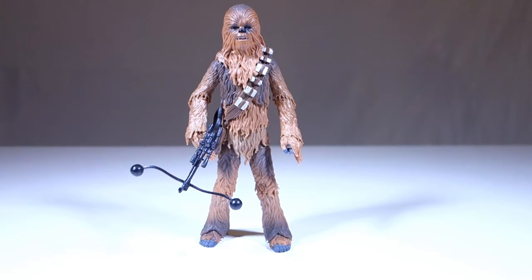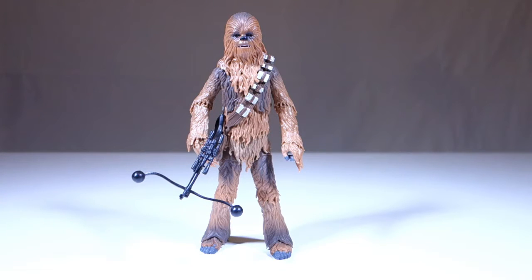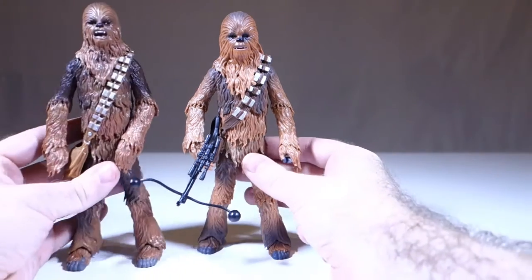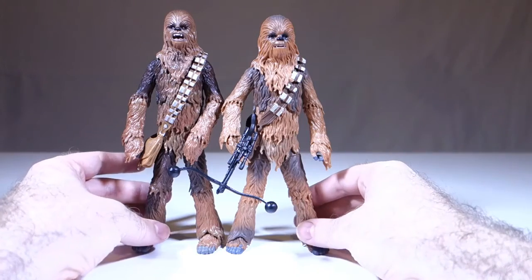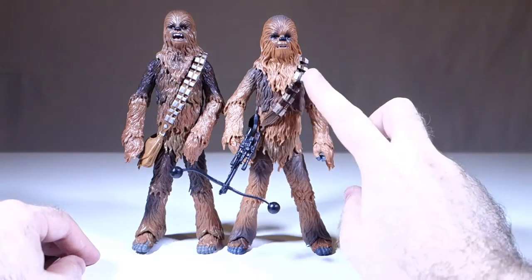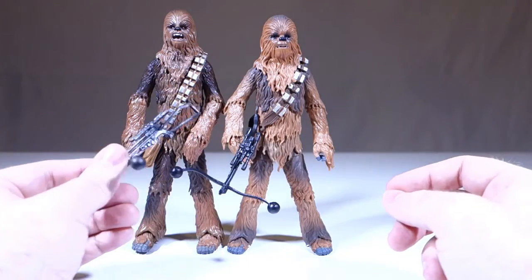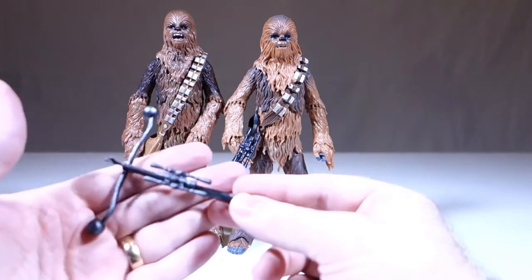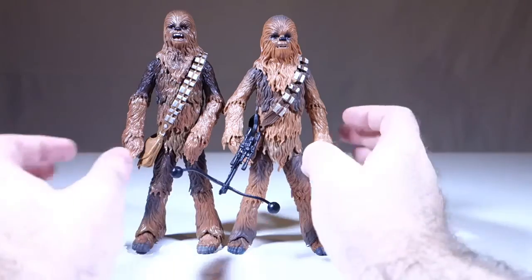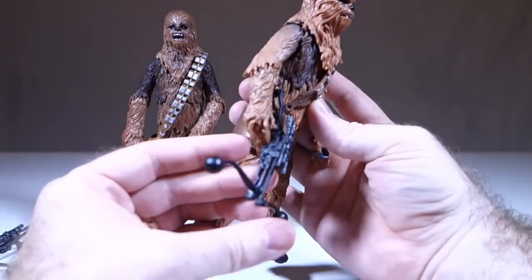The final figure in this wave is Chewbacca — presumably an older Chewbacca — although he doesn't look a whole lot different than what we saw in the original trilogy line. I actually have that one right here. In terms of the sculpt we're looking at basically identical bodies, different heads, different bandoliers, and different bowcasters. Here's this bowcaster — same sculpt — but this original trilogy version is a harder plastic, which is nicer since it doesn't bend out of shape as much, and it's been painted a silvery gunmetal color.